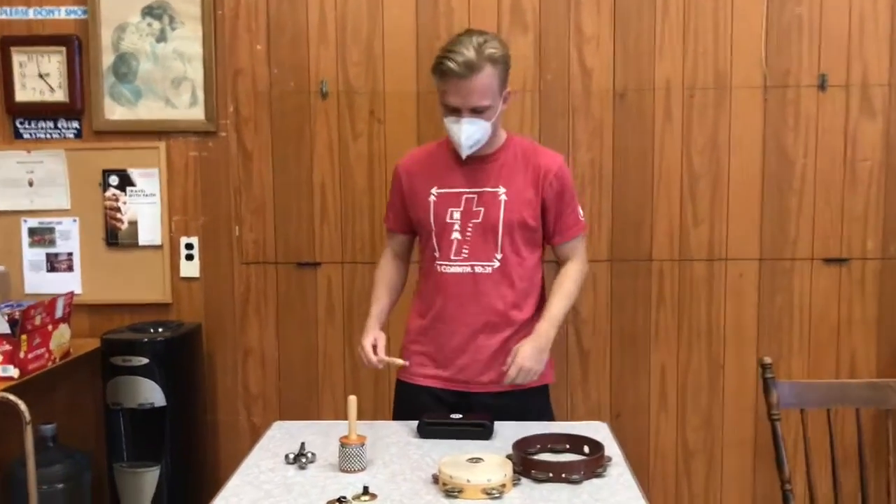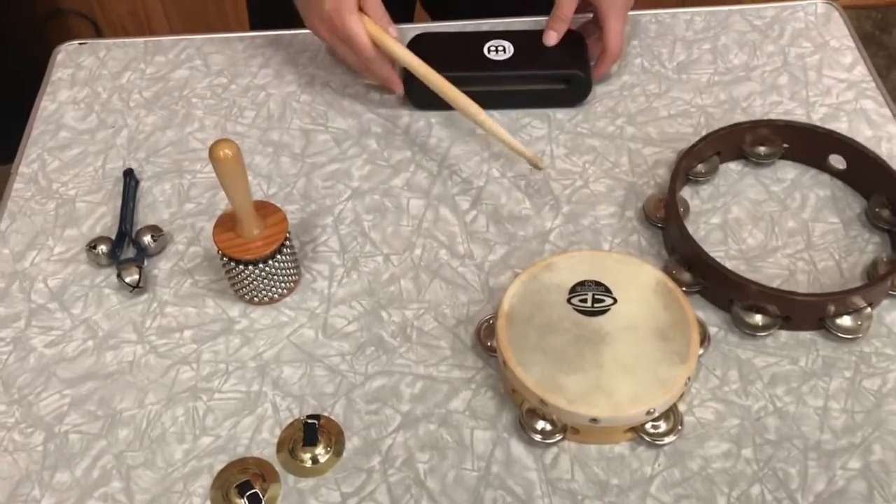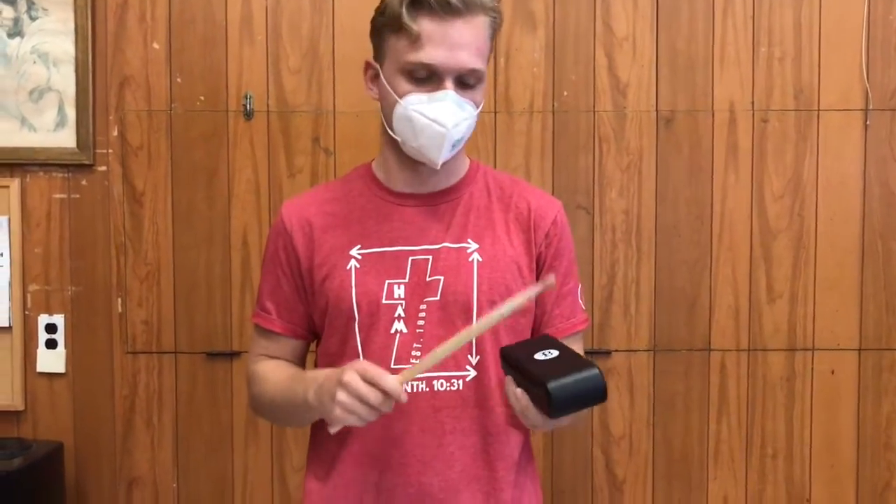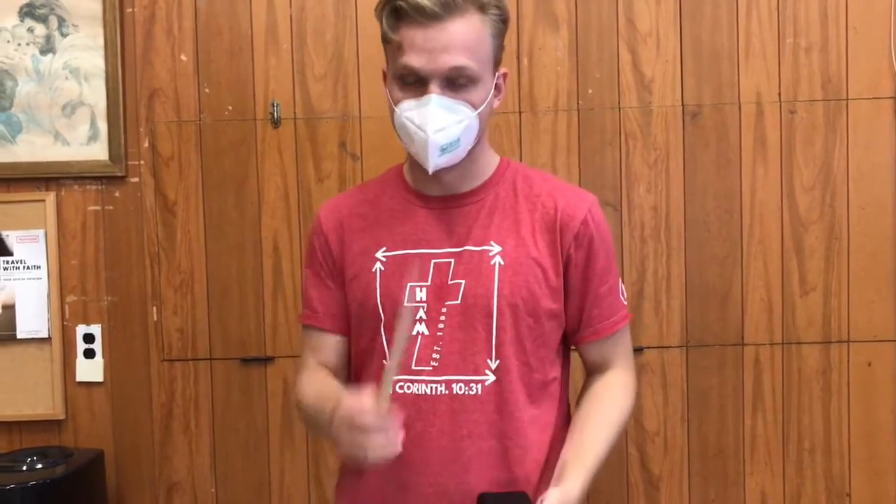Come on closer and I'll give you a closer look at what we have here. First of all, let's start with this thing. So this is just a block of wood. It's called a wood block and it sounds like this. Pretty crazy. This is a drumstick by the way.